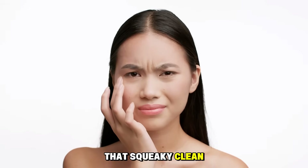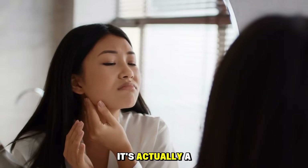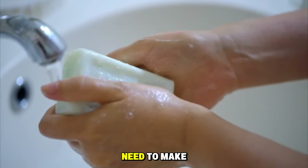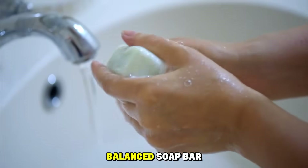That squeaky clean feeling you love? It's actually a sign that your skin's protective barrier has been stripped away. That's why you need to make the switch to a pH-balanced soap bar.